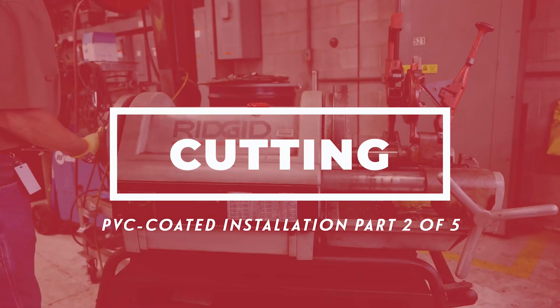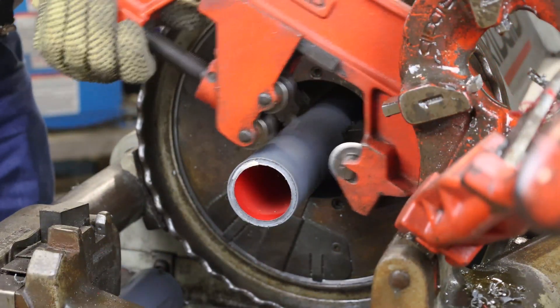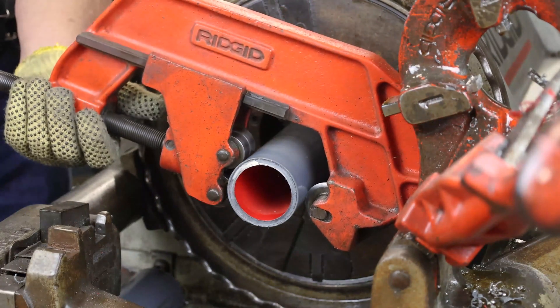Use a roller cutter to cut coated conduit. In addition to producing a square cut end, the roller cutter will remove approximately one quarter inch of the PVC coating, aiding in conduit threading.